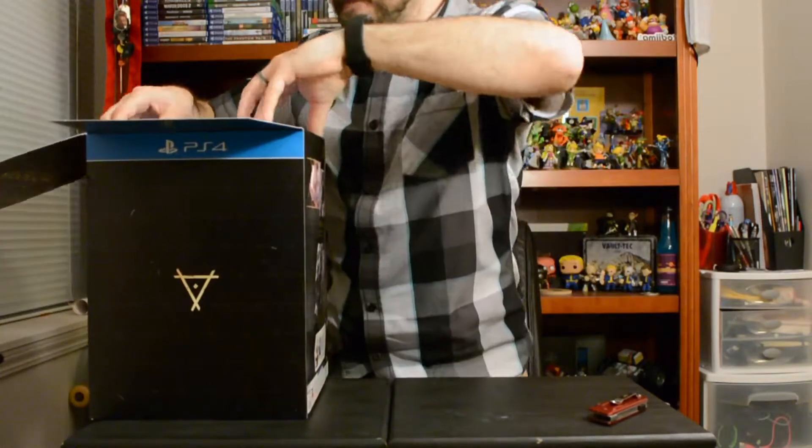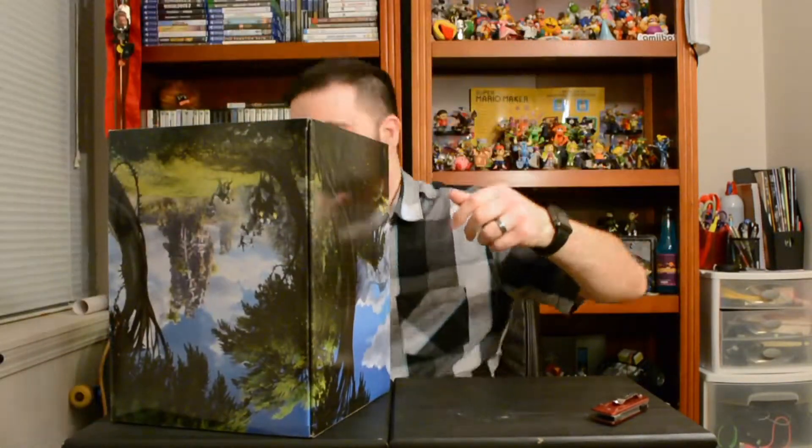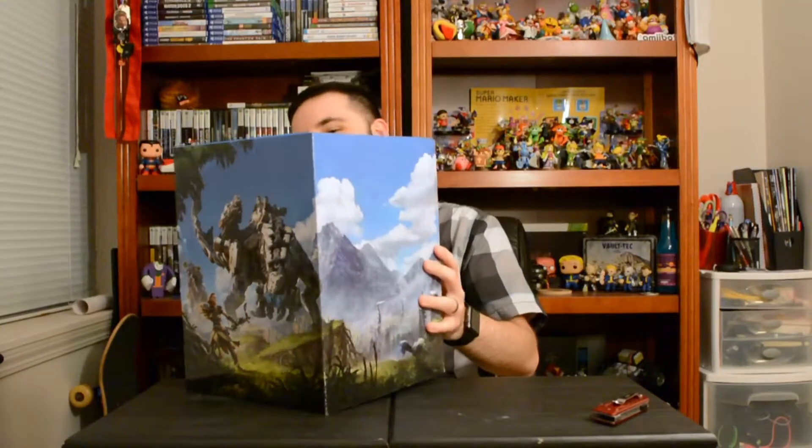First, can we take a moment to appreciate this box? Beautiful artwork all around, just exceptional. Even the box within the box has beautiful artwork — this is awesome. Look at that picture, so cool, absolutely incredible. Alright, I opened it the right side up.